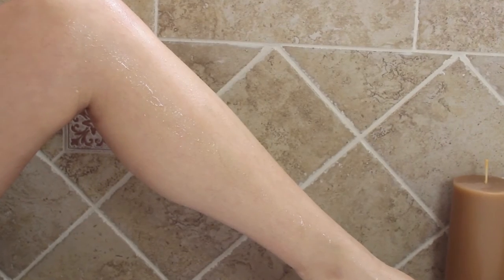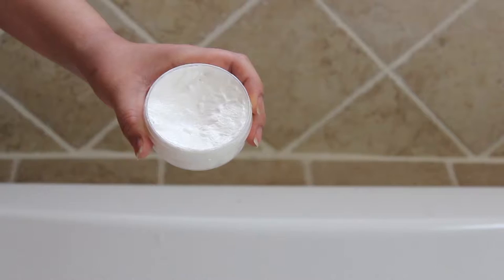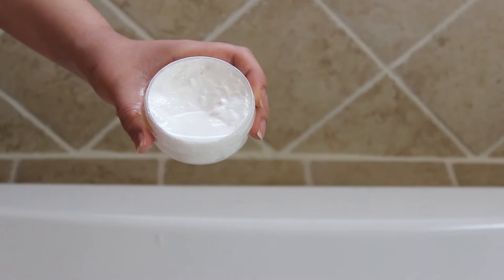First, allow a warm relaxing shower or bath to open your pores and soften the hair. Next, let a few drops of warm water penetrate your shave cream.